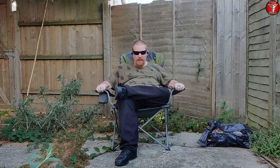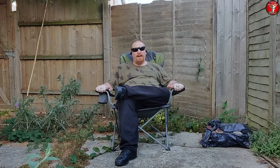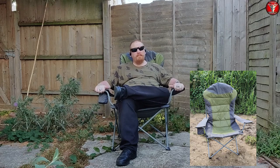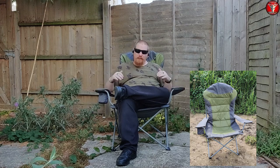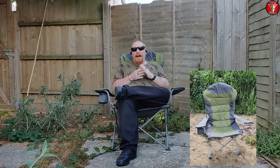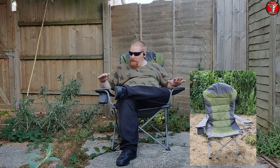For the important things: this chair's weight capacity is 150 kilograms, so it's going to be ideal for almost everyone. It is certainly a very good chair for fishing, albeit with one caveat — it does not pack down all that compact. It's actually quite a large bag even when packed down.